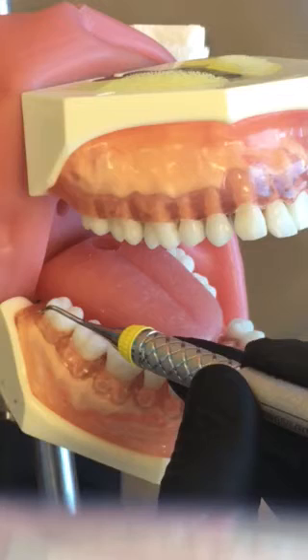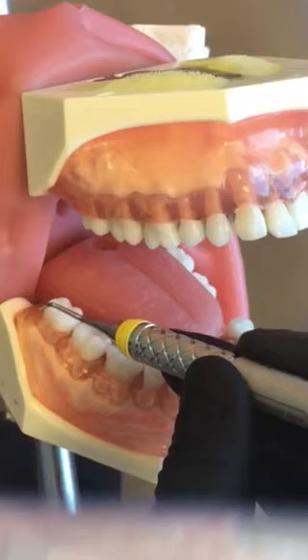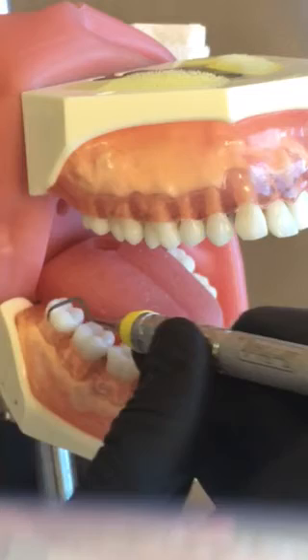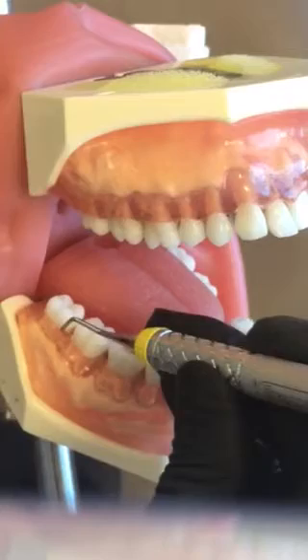You're going to start at the distal line angle, leaning the curette towards the tooth just a little to establish your 70-degree angulation. Your new distal line angle in a round, remove the curette from the sulcus, and then lead with your curette starting at the distal line angle, then oblique strokes across the buccal, and around the mesial.